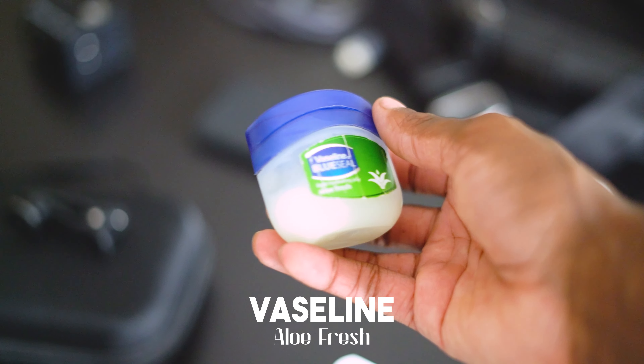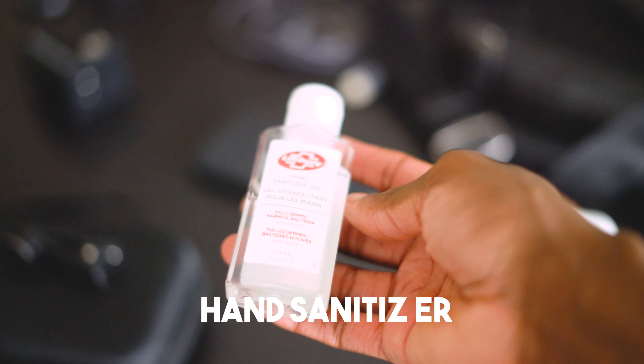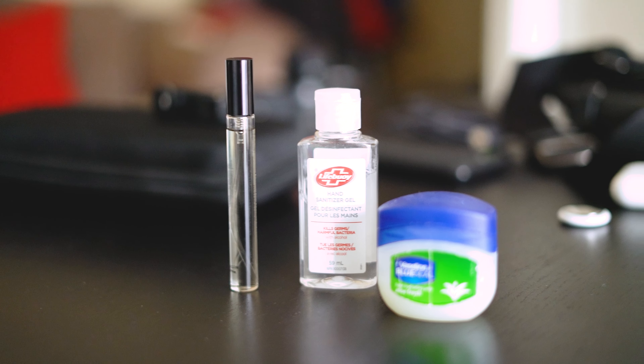Next we have a trio of items that are kind of daily essentials for any occasion when you're traveling, out at an event, whatever it may be. There's Vaseline — you can't go wrong, just to keep your skin cleansed and not dry. There's hand sanitizer, which is especially important when you're on public transport. And then we've got the travel pack aftershave. These three you really can't beat and they're definitely necessary. They don't take up much space in my bag either, so it's just a great addition to have.